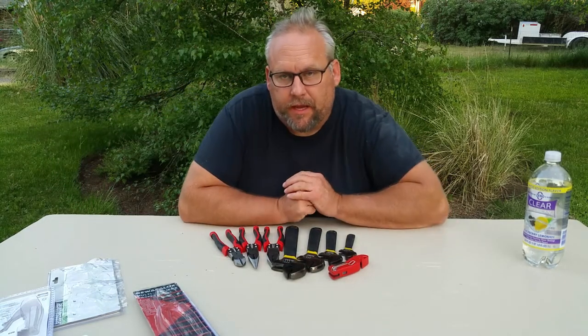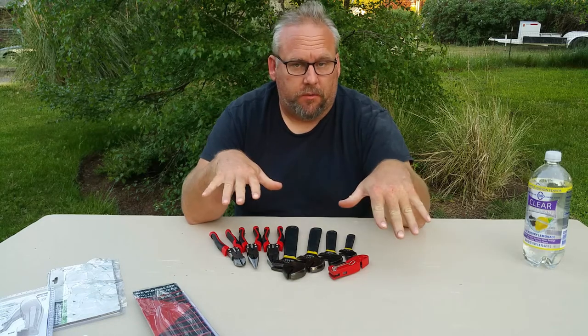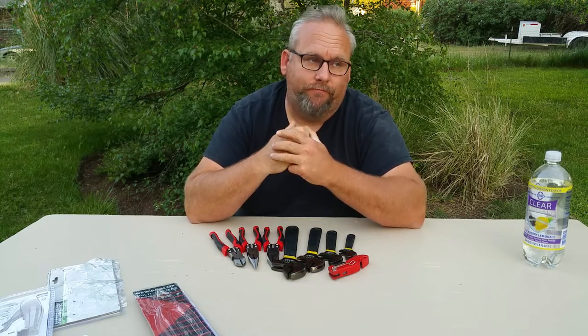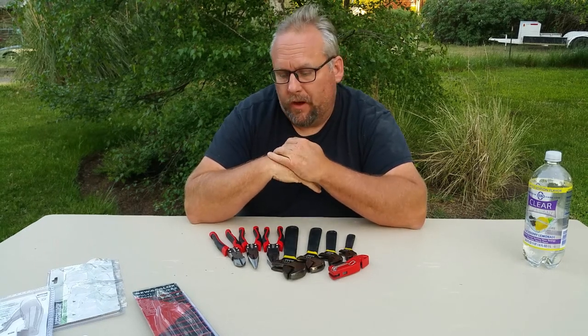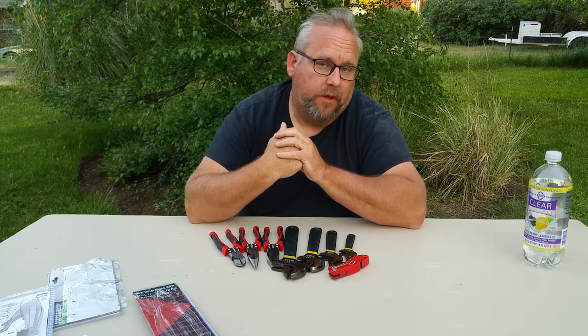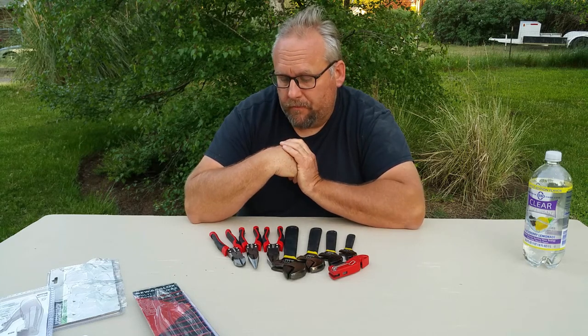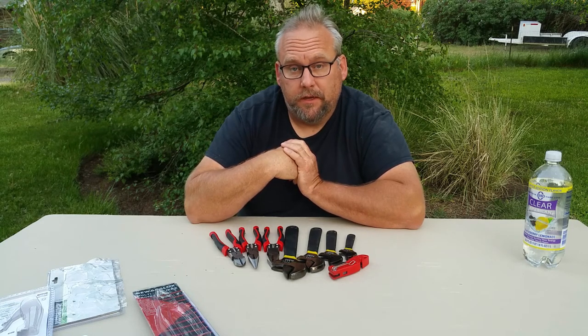Apparently my camera cut out for a minute there. All these tools are going to be working tools — they're all going to get thrashed and abused more than average. I bought cheap tools because if they break, I don't want to be upset about it. That's the end of it — see you guys on the next one.